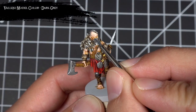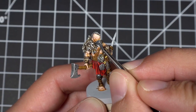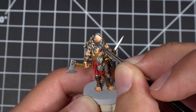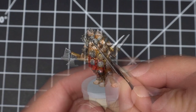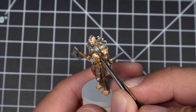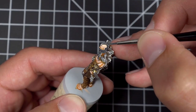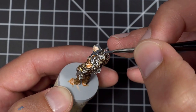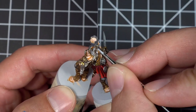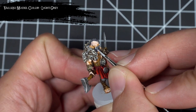Next, I used Dark Sea Grey to paint the hair and the beards of all the Warrior 1s. I then used Light Grey to pick out all the details of the hair and highlight the wolf head.